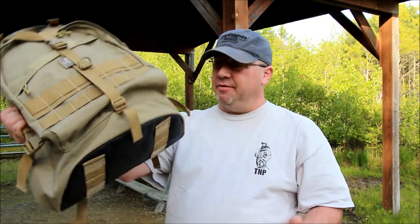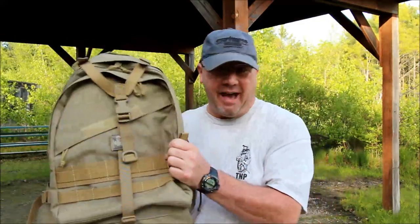Hey everybody, Tim here from the Tactical Defender, and yes, I have the Maxpedition Vulture 2. I've literally had this bag for 5 years now — hard use for 5 years. If you're thinking about getting one of these bags, I have something to tell you. Watch this video.